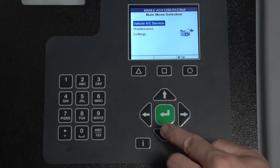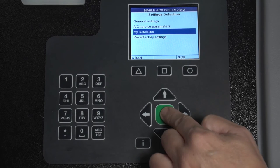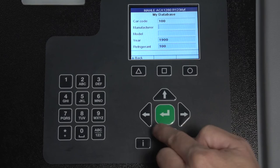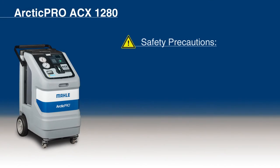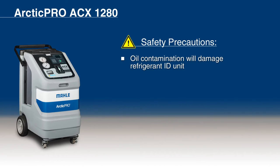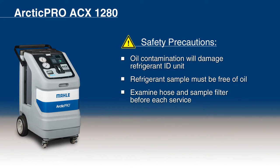Let's start with adding a new vehicle to the operator-defined database. Select Settings, then My Database, and alter the values with the input keys. Store entries with the OK key. There are some important safety precautions that must be examined before the process can begin. Keep in mind that oil contamination will damage the refrigerant identification unit. If the refrigerant sample is supplied to the unit from the recycling equipment directly, it must be protected from oil that comes from the vehicle or that accumulates in service hoses. The operator must examine the hose and white sample filter for oil contamination prior to every service, and stop immediately if any oil is observed. The gas pressure should be between 1.7 and 16 bar. Accurate gas analysis can be achieved with less than 1.7 bar, but additional time must be provided. In this case, start the flow of gas and then wait for 20 seconds before instructing the refrigerant identification unit to test the gas.